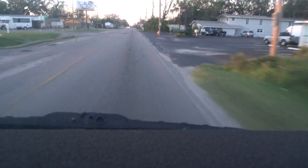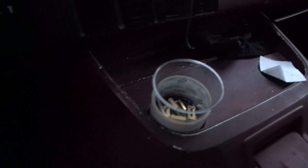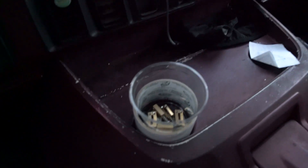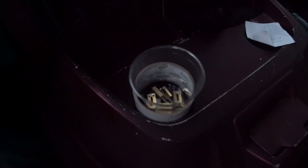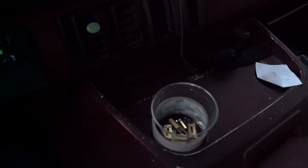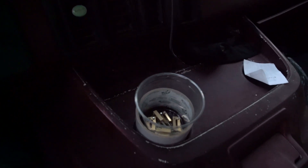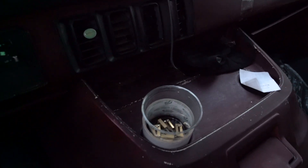I actually had to turn the camera off because I only had about three minutes of memory card left. Anyway, saddles acquired - and this is the first time this ever happened - the guy brought them to me in a shot glass. I asked him about it but it makes sense now. Back home.